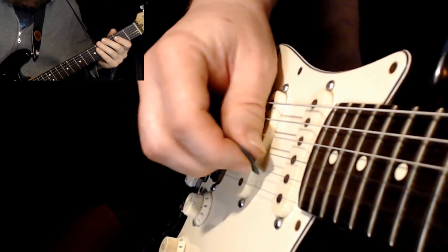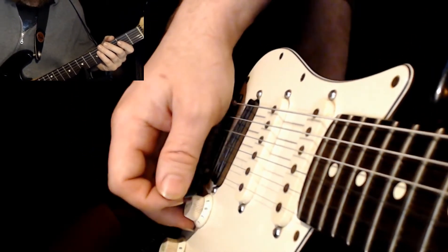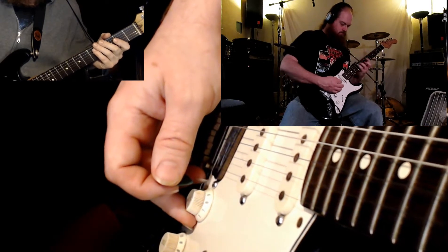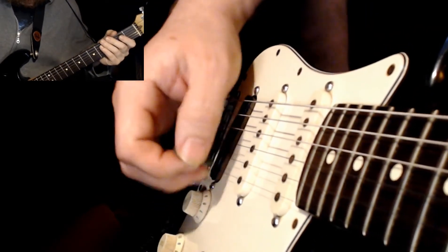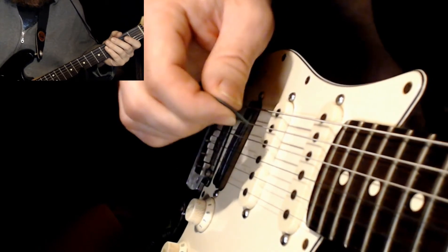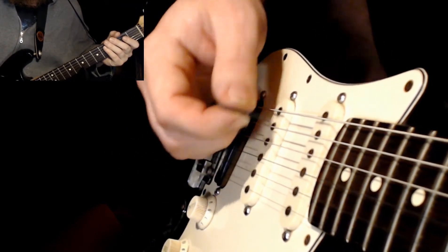So down picking and then being able to up pick on your way back is much more effective, and especially down the line, if you start playing sweep picking, sweeping arpeggios, it is very useful for the turnaround. Whatever the highest note you're coming away from is going to be up picked, and whatever the lowest note you're coming away from is going to be down picked.